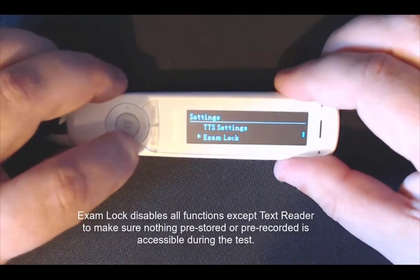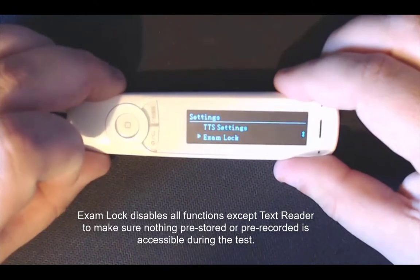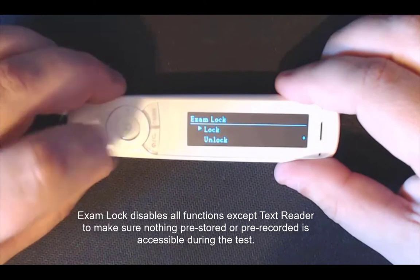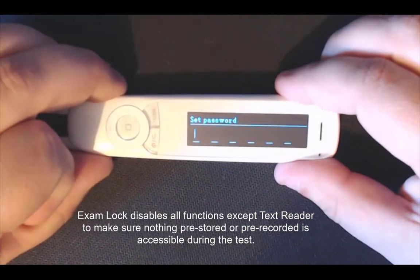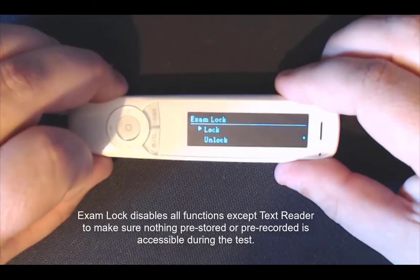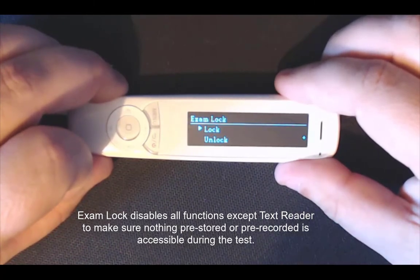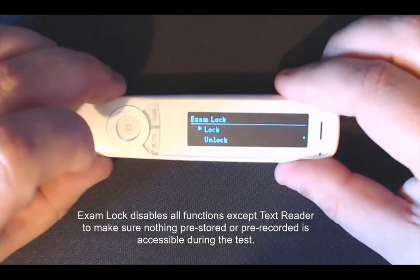Scrolling down you have got exam lock. If you are provided this pen in an exam environment, they will select it, select lock, and add a pin number, which just disables options like the dictionary within the pen. So if you are in an exam environment you can't use the dictionary, but it still helps you with the read-back features so you can hear text read back to you.